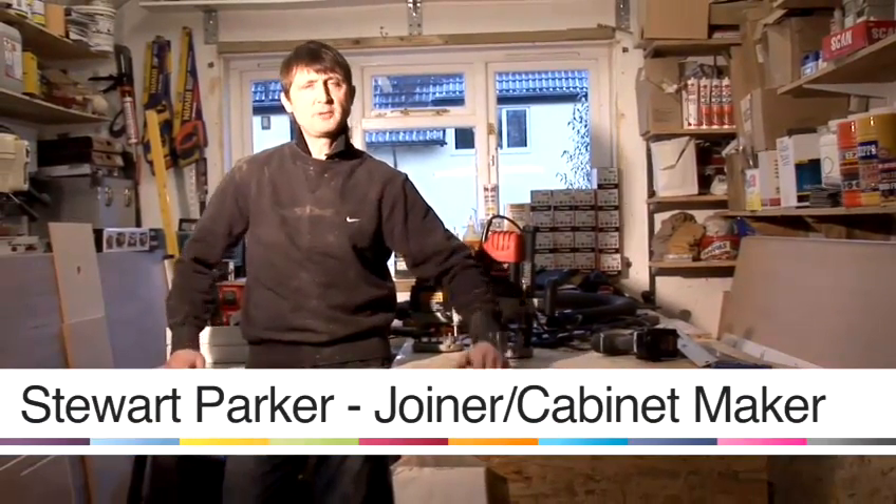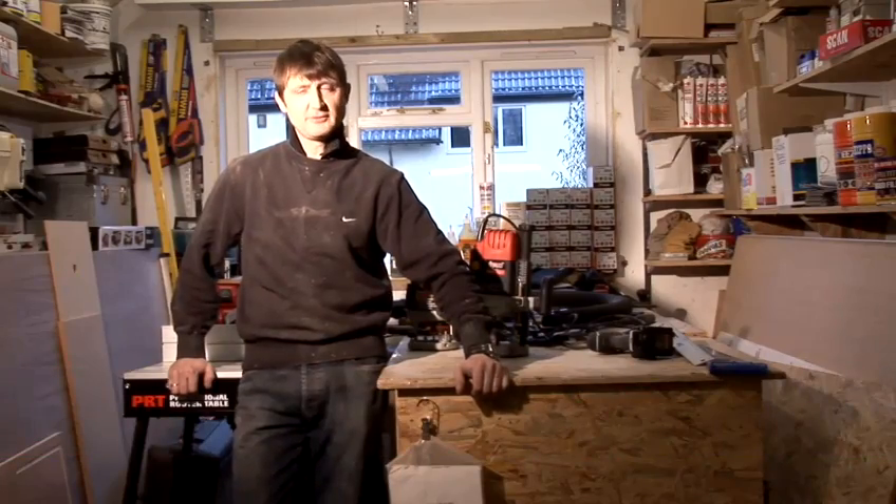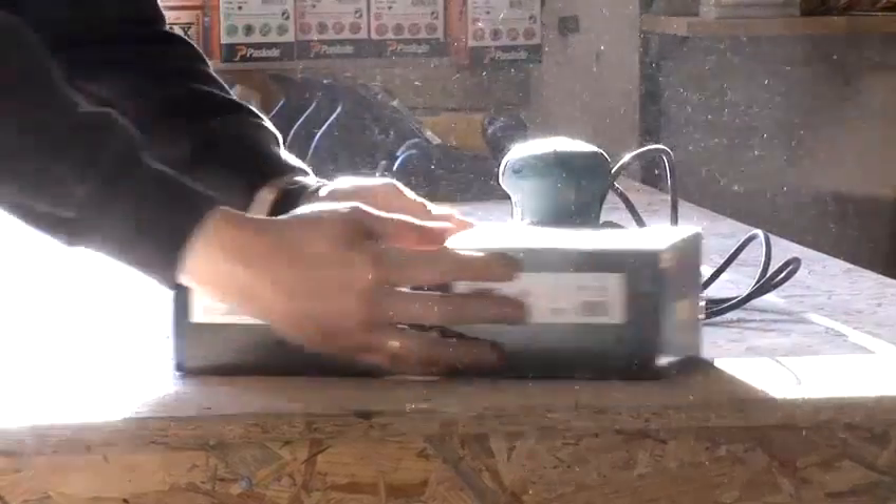Hello, my name's Stuart Parker, and welcome to Parker Furniture Workshops. I've been a joiner cabinetmaker for over 25 years, and I hope this video helps with your DIY project.